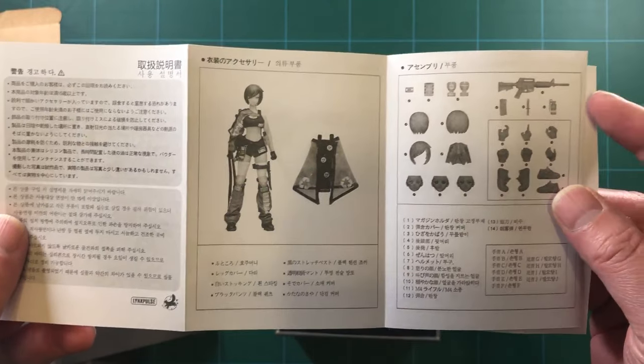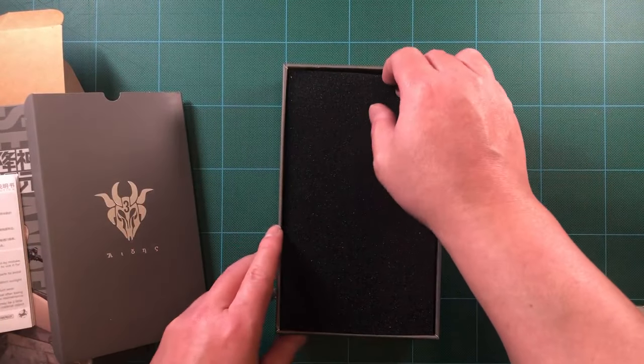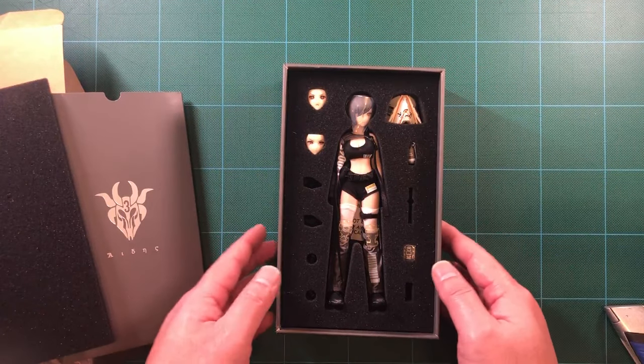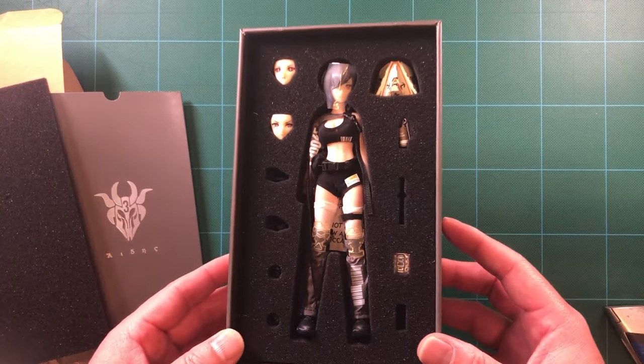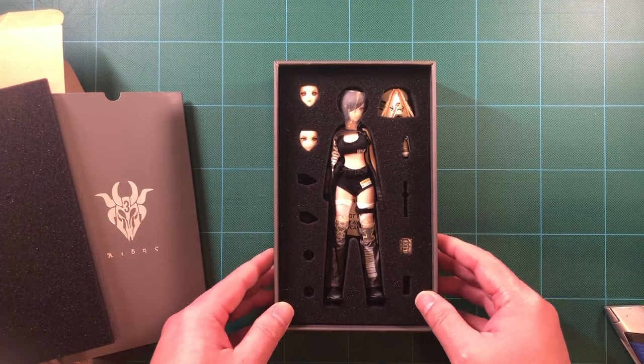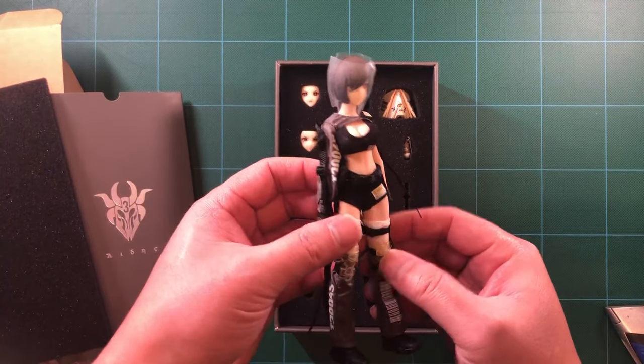So what's in the box? There's the instructions in English, Japanese, Chinese, and Korean. It details everything in the package, plus basic functions like face swapping. You of course have the Cerberus figure itself, already wearing its belt with some gear on it.